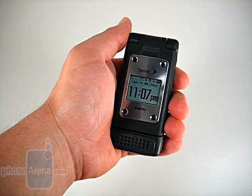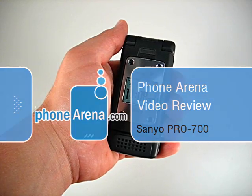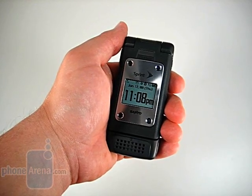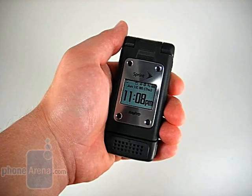Welcome to the PhoneArena.com video review of the Sanyo Pro 700. The Pro 700 is one of the two Pro Series phones that Sanyo is providing for Sprint's QChat launch. For the first time, CDMA users will be able to use Nextel Direct Connect on all CDMA devices.